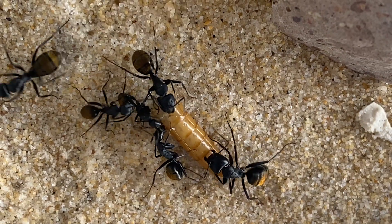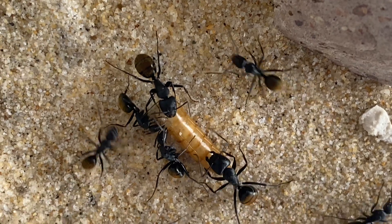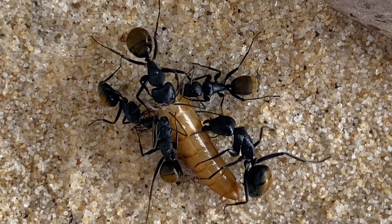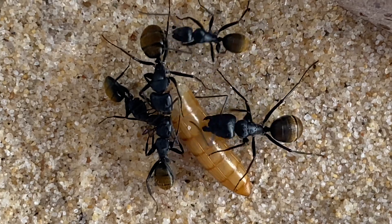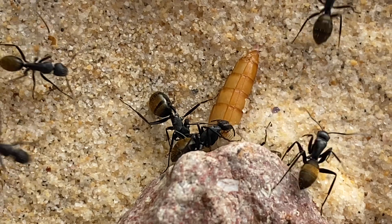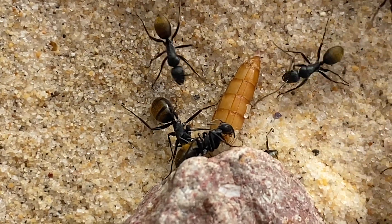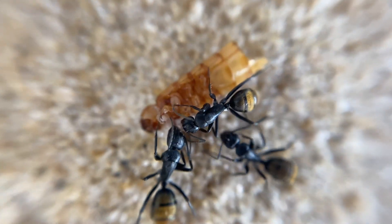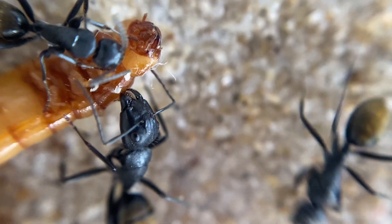This outworld was updated about a year ago and it has the plaster base with sand put on top so it sticks down. This makes sure that they can't dig into the sand, they can't move it around and make a huge mess. It means the outworld is a lot cleaner, which I really enjoy because it's less maintenance, it looks nicer, and there's less to move around. Sure, the ants miss out on a bit of creativity, but I think it looks much better.